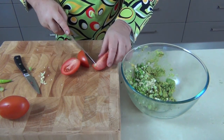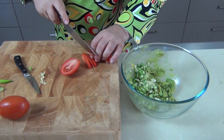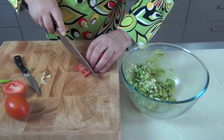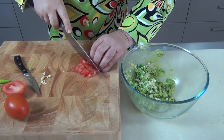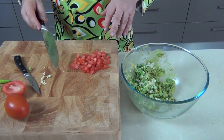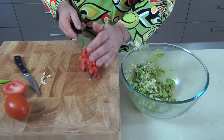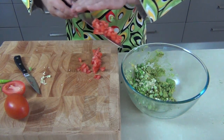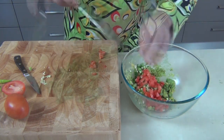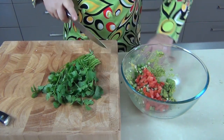Then the Roma tomato. As I say, with the Romas you get a lot less juice and seeds inside, but if you're worried about your guacamole going wet you can always take the seeds out. I'm just going to slice these into strips and then dice these tomatoes up into little tiny cubes. I've only used half a Roma tomato there, and I do respect those that don't like to use tomato in their guacamole — please feel free to leave it out, I just happen to like it in there.